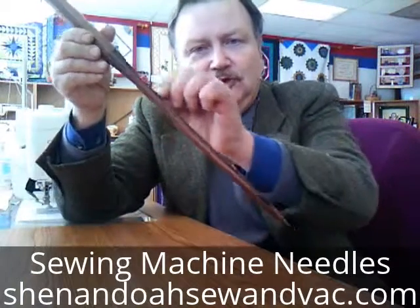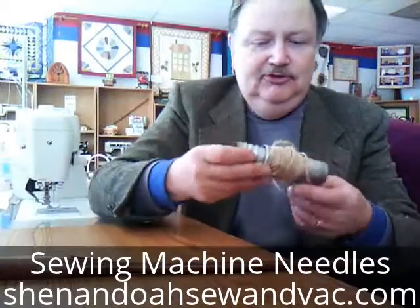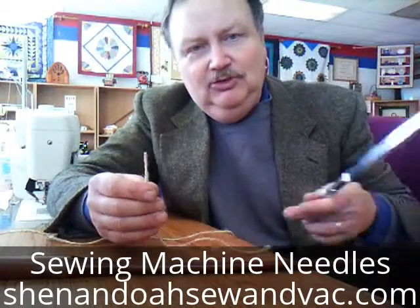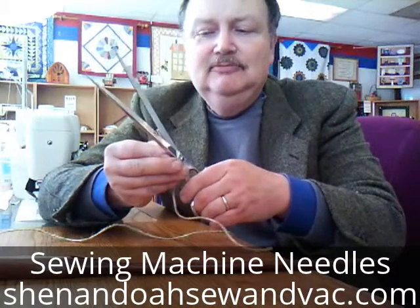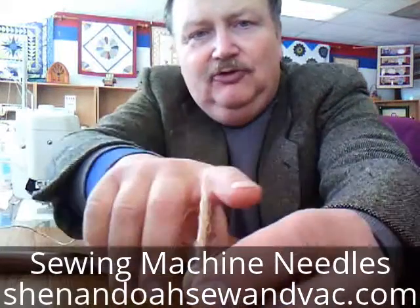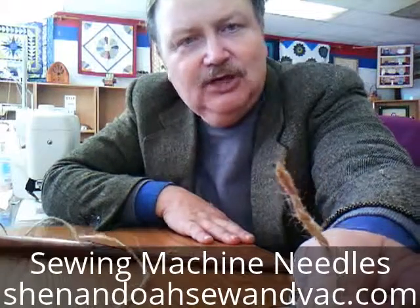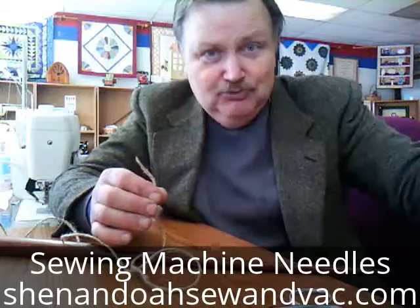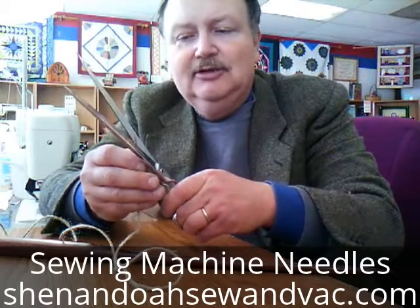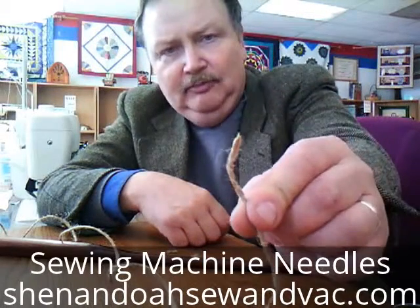Also, this groove on the needle has a real neat purpose when you're threading a sewing machine. What you want to do with your thread when you get new thread to thread your machine is trim it at an angle — I've trimmed it and got it pointed. That little fray on the side can be a problem when you're trying to thread a sewing machine because it can get in the way and cause the thread to move out of the way. The best thing you can do is trim it as best you can to get rid of all those little hairs and make it as sharp as possible on your thread.